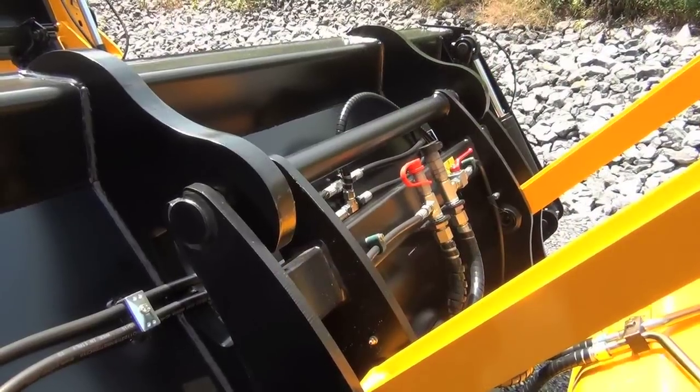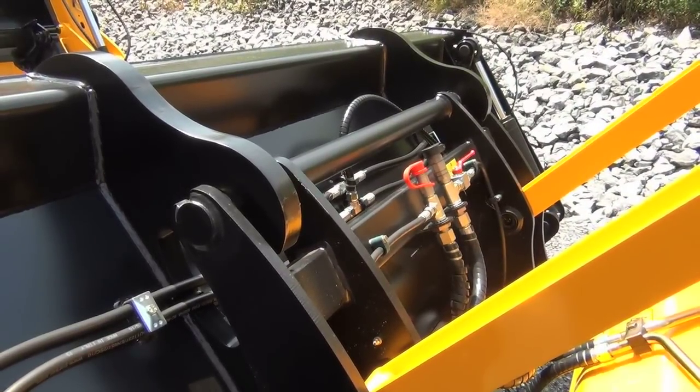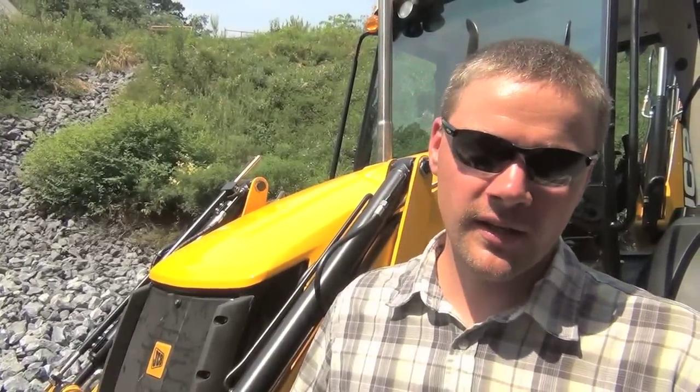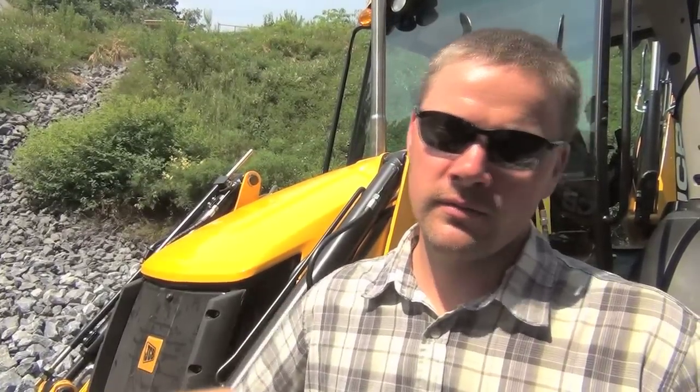We also have the availability of a hydraulic quick coupler on the back. You can get a wide variety of attachments — all the buckets mentioned, a hydraulic-powered broom, a snow plow — making it a very versatile piece of equipment.